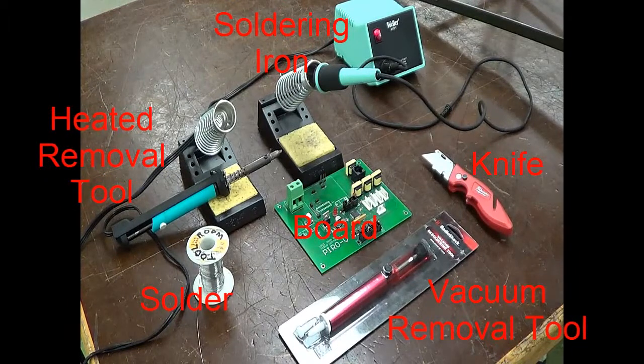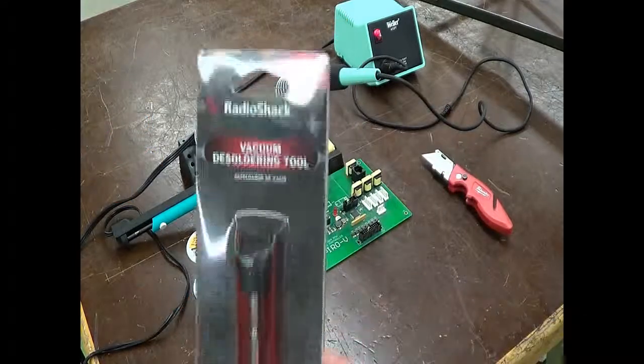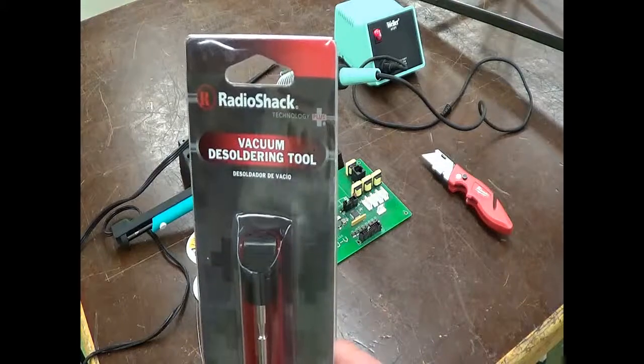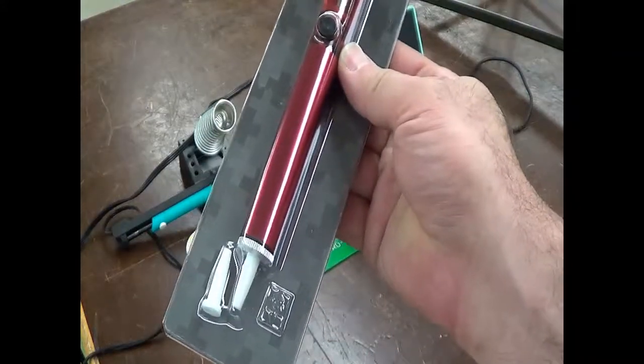For desoldering, we have a station set up here with a board to remove components, and we're going to show you removing a number of different types of components. We have two different types of solder suckers, or solder removing devices. We have this one here from Radio Shack — a vacuum desoldering tool — comes in a nice little package, and we'll open that up and show you how that works.